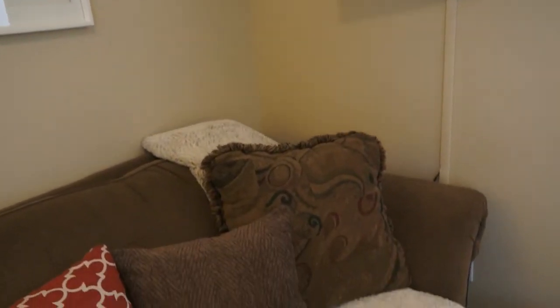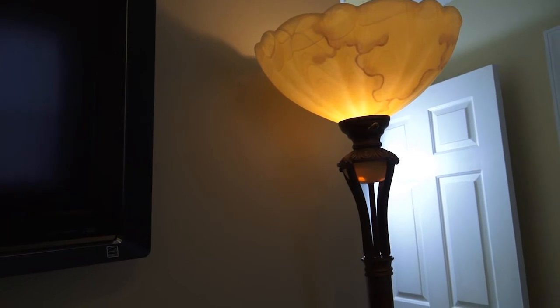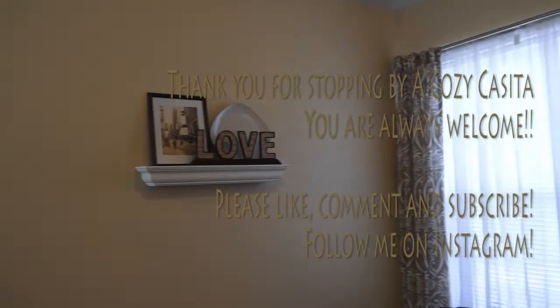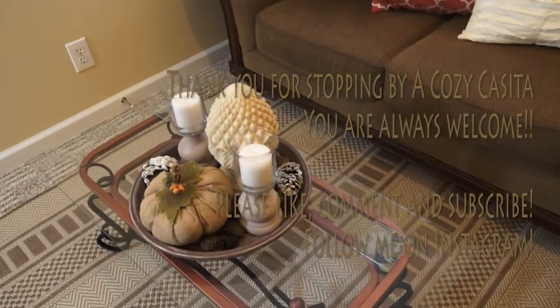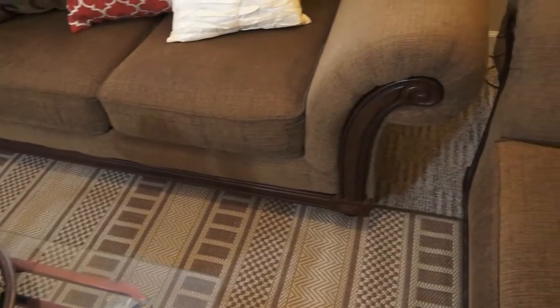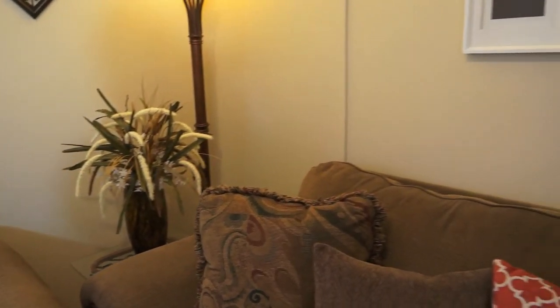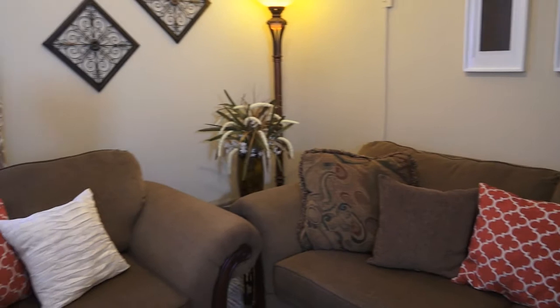This throw is from Marshalls. And that's it, guys — this is my newly updated family room and we're really enjoying it. I'm going to be sharing my updated living room with you soon. I'd like to thank each of you for stopping by A Cozy Casita — you're always welcome. If you're new to the channel, please subscribe. We'd love to have you here at A Cozy Casita, and I will see you guys in the next video.